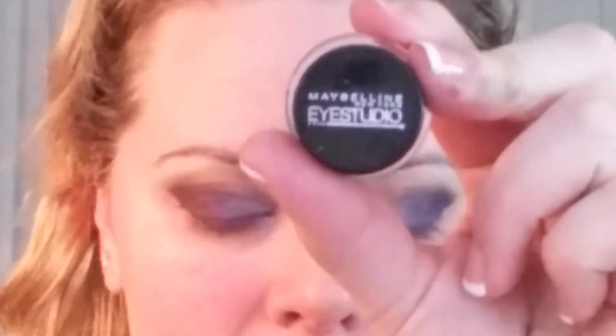I like doing dark looks like this without foundation on first, because I can take my Neutrogena makeup wipe, wrap it around my nail, and drag sharply from the outer corner of my eye up towards the tail of my brow. That's going to cut that shade to make a nice clean line to help me create the cat eye with my eyeliner.